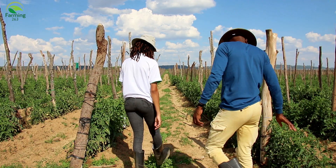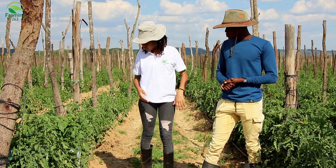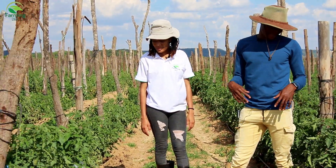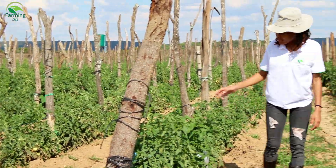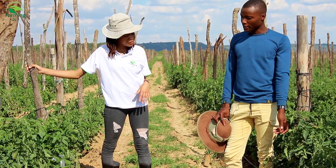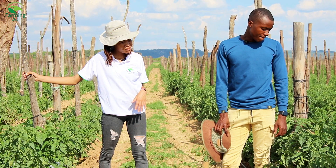It's a hot afternoon. So this is our tomato field where we make tomato soup, tomato paste, tomato puree — whatever you call it for the salads and everything. These are open field — we did the nursery under greenhouse then we transplanted them about 10 weeks ago. So this crop is around 10 weeks old.